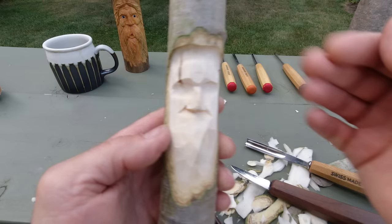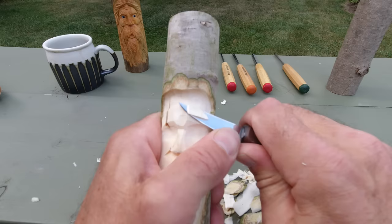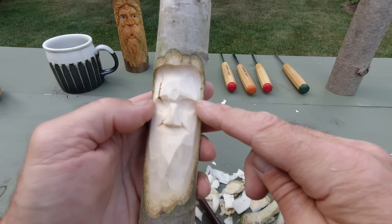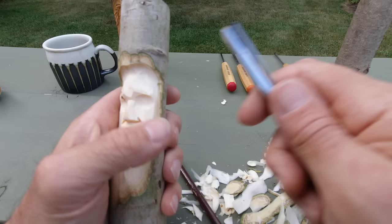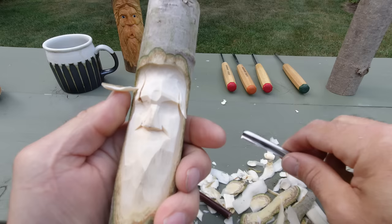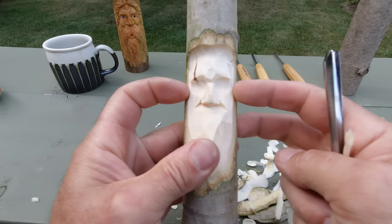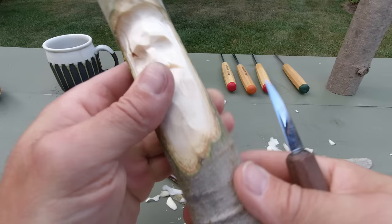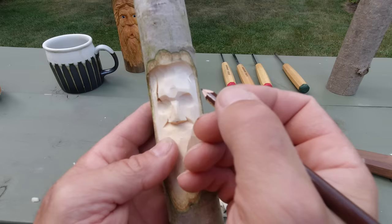I'm just going to scoop that in there — I'm going to leave a little bit of meat for some eyelids. Before we get too far, like I always do, I take that around — I want to thin the temple area. I'm going to take my gouge, just come up each side. See how that's come in like that — soften that up, sharp corner up then down. I'm happy with that. Now let's just get right into the eyes — we need some more depth here.